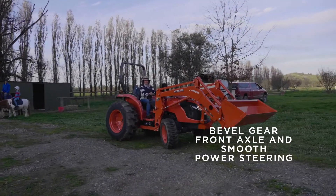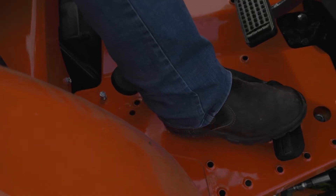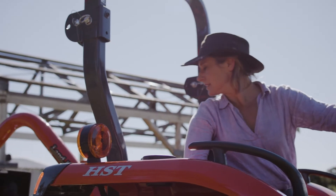Hop into the driver's seat and you'll quickly discover that all controls are within easy reach. The full flat platform gives you plenty of foot room and you'll enjoy exceptional visibility around the tractor.